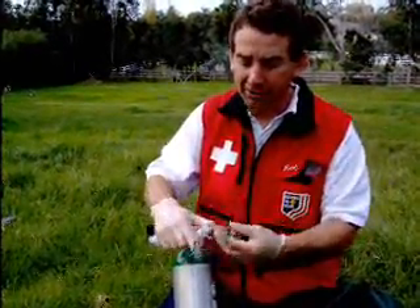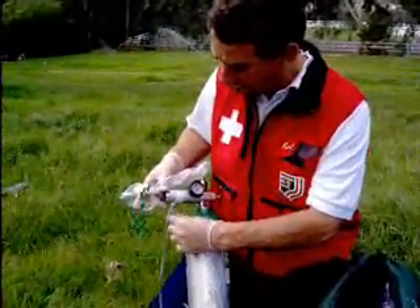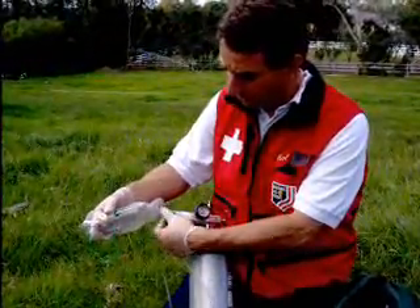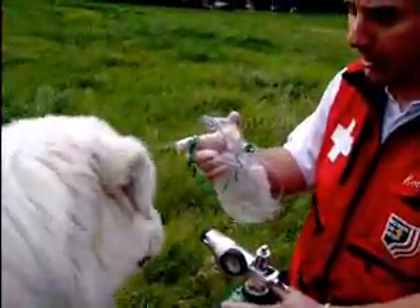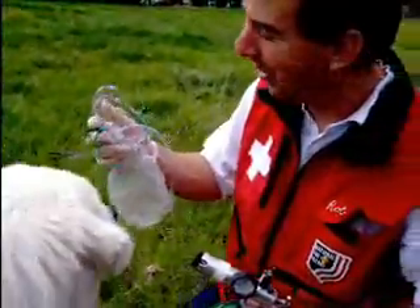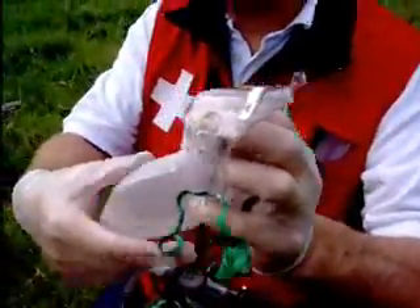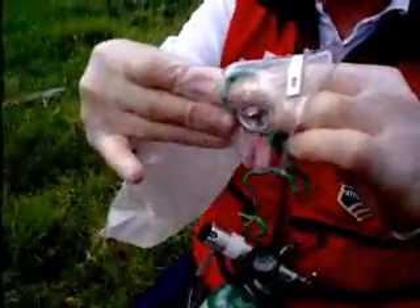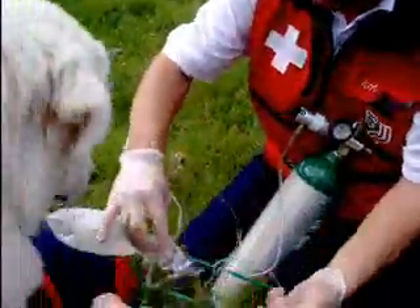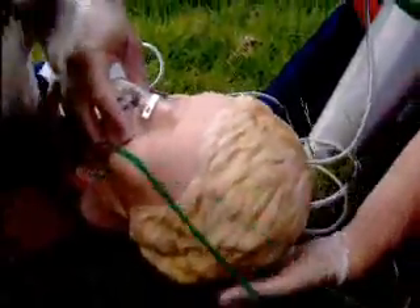This is the only mask that is approved for OEC protocol. With a non-rebreather, you set the flow rate at high flow, which is 15 liters per minute. The first step is you close off the valve coming out of the bag, deflate the bag, which then allows it to inflate. Then you put it over the patient's mouth and nose, getting a firm seal, and secure it behind.